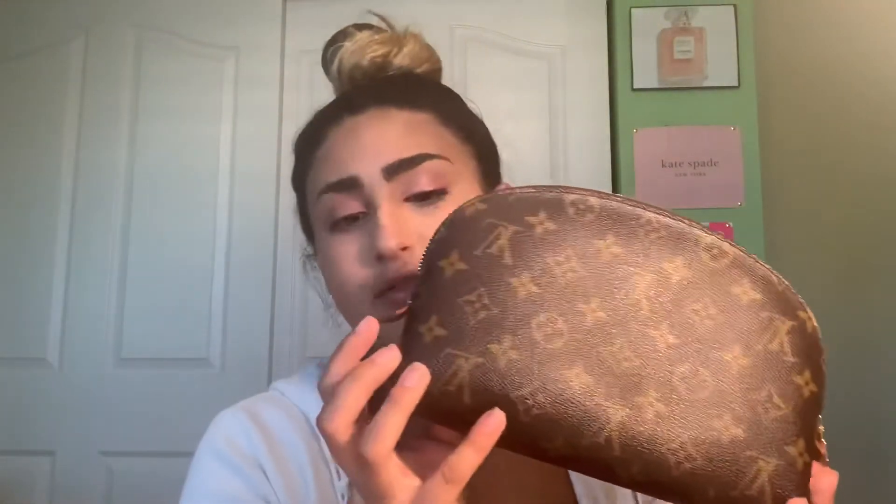A few things I like about this purse — or clutch slash makeup bag. There's the clasp right there that says Louis Vuitton. I love how it's so detailed but not crazy — it's chic, you know? They have their logo on it and it's cute. I also love how on both sides they have these — I don't know if these have a name — but I think it's very cute and very chic.